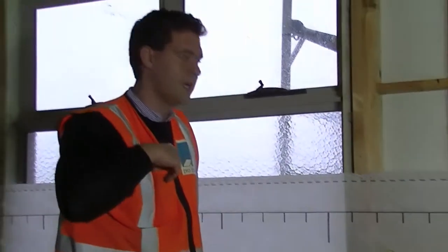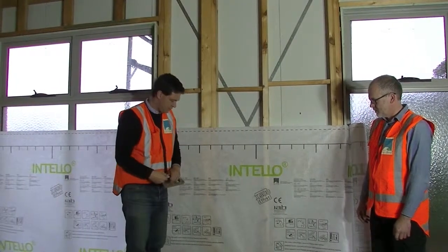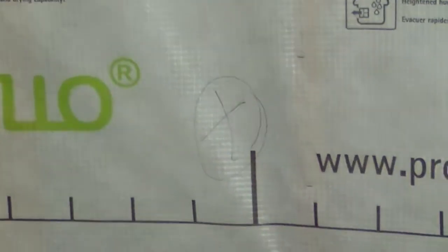What is very important is that if we have plates for light switches or power plugs, we also make sure that we mark them so we know where to find them later on. Just once we have the membrane installed, it's often difficult to find them.